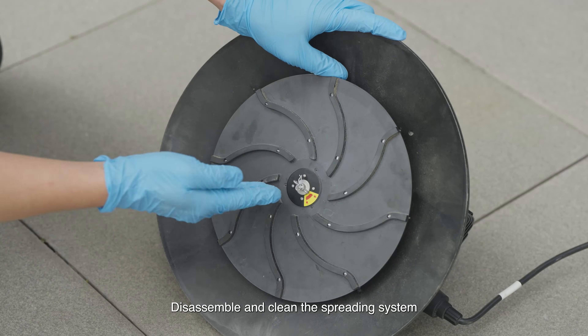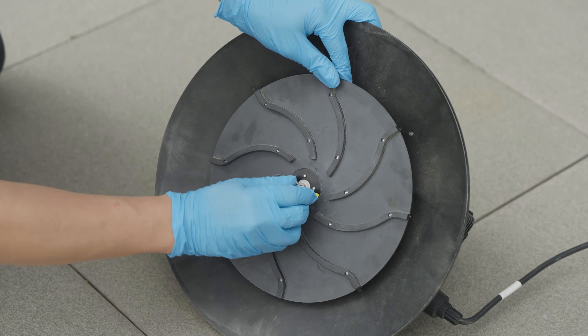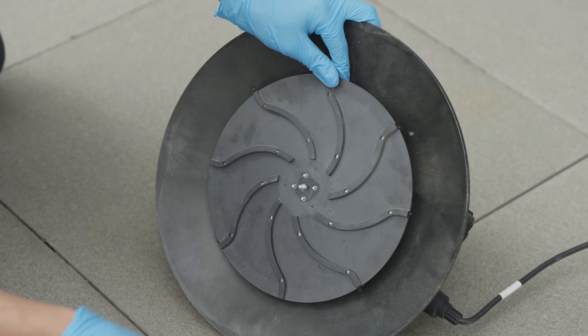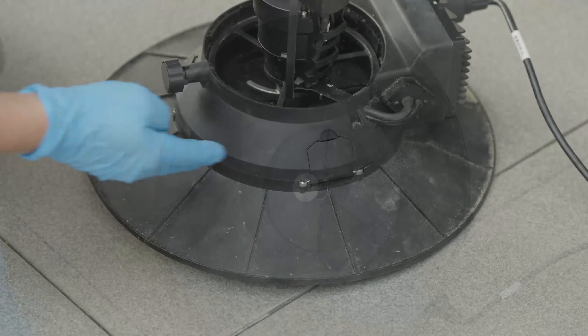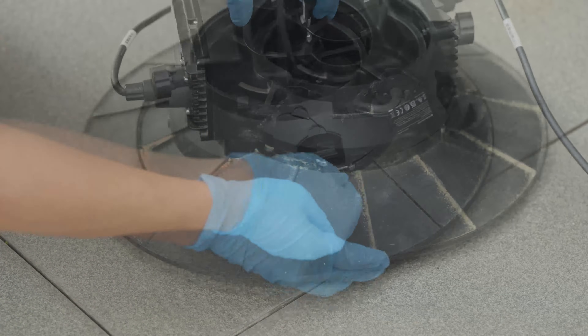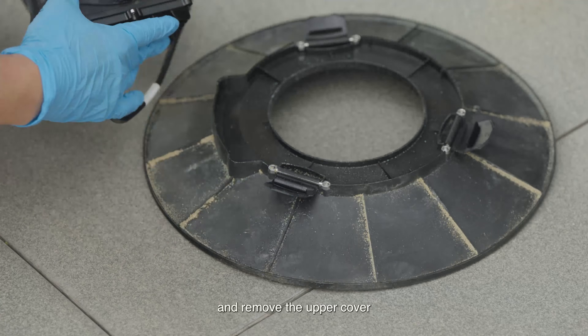To disassemble and clean the spreading system, remove the R-pin and thumb nut, then remove the gasket and spinner disc. Unsnap the four buckles on the spinner disc upper cover and remove the upper cover.